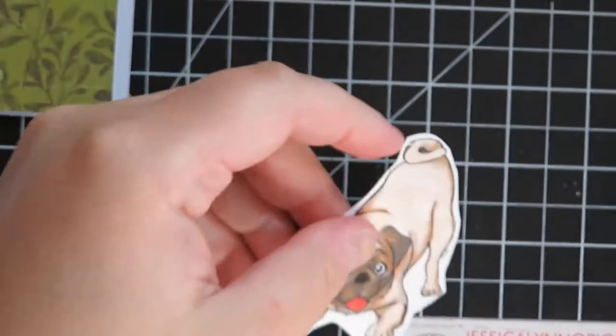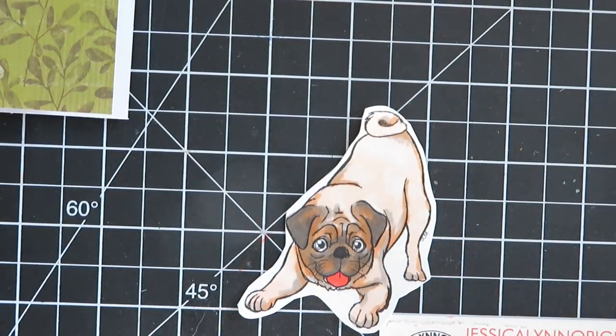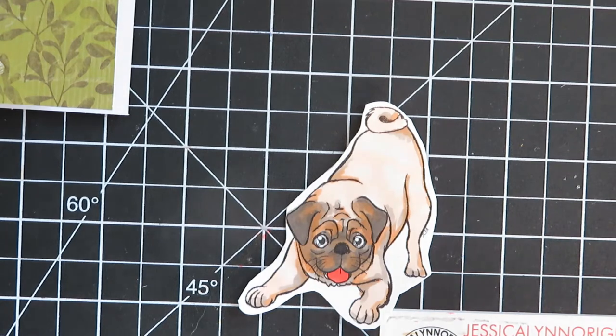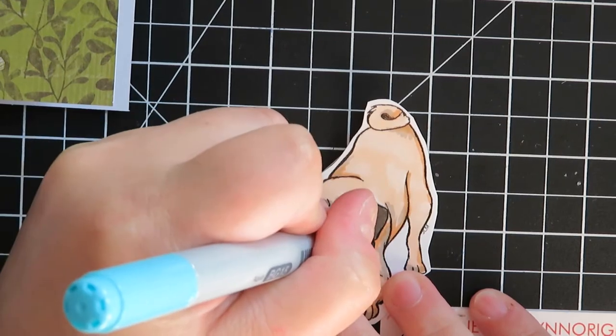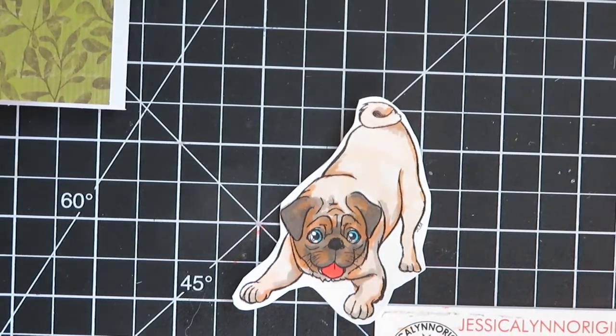Now let's go ahead and color in his little eyes. I know traditionally a pug doesn't have blue eyes, but I really think for this card I just want something that pops, so I'm going to go ahead and find some blues and color it in. One of the tips I use is that I will do a lighter color on the top part of the eye and a darker color on the bottom, which really just makes the eyes stand out.